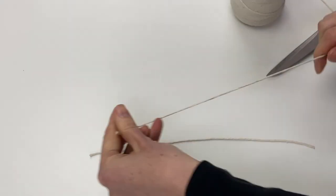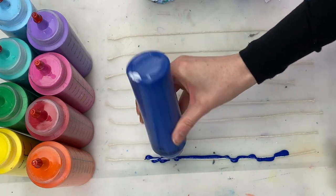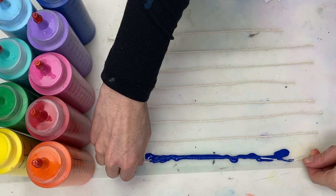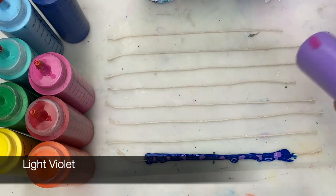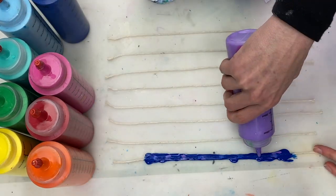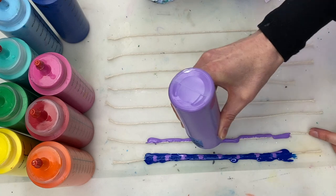I cut eight pieces and now I'm preparing them for the painting by covering them in different colors. I'm using phthalo blue and light violet on the first one, and light violet and light magenta on the second one.